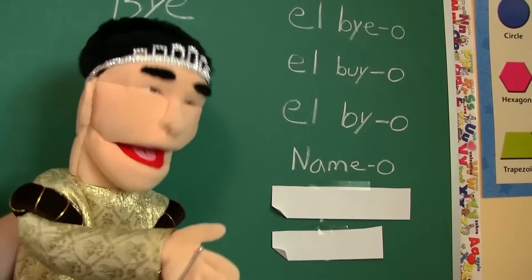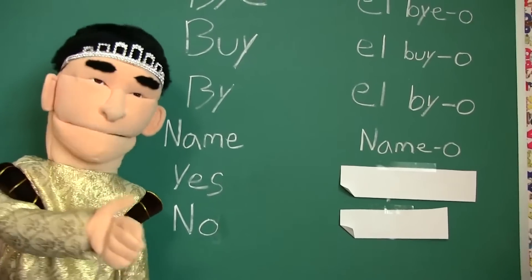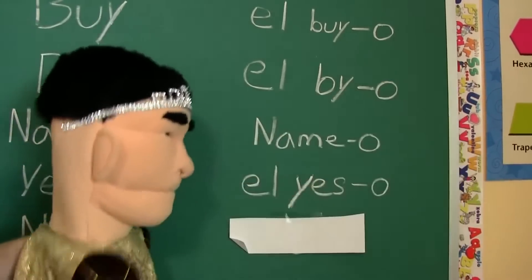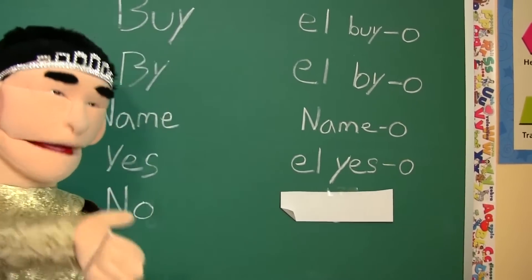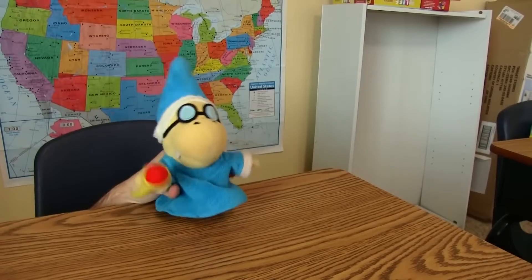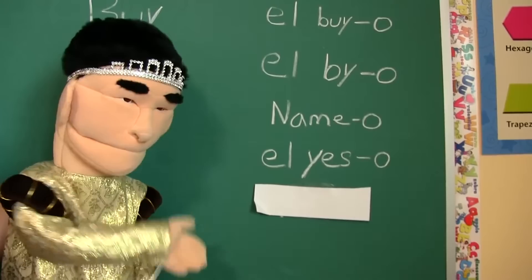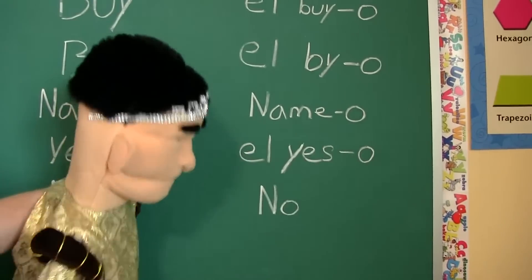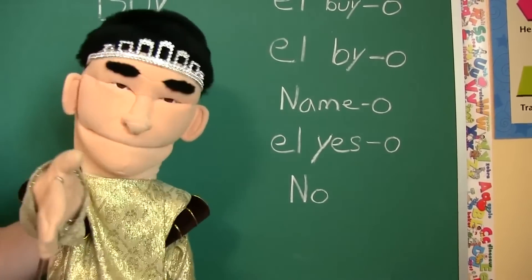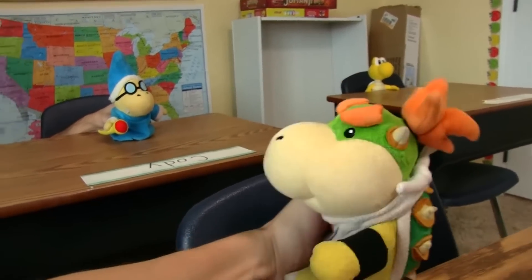The next word we have is 'yes.' Does anyone know how to say yes in Spanish? Sí. Come on guys, I thought you were smarter than that. The way you say yes in Mexican is... El yeso. Everybody understand? Alright, the last word is 'no.' Does anyone know how to say no in Spanish? I got it — it's el noo. What kind of Spanish is that? Cody, you are so dumb. The way you say no in Spanish is... No. No means no in all languages. I was just putting 'el' and 'o' at the beginning and end of every word like you were. Spanish is easy. Screw off, Junior.